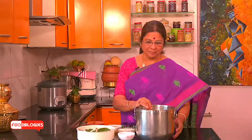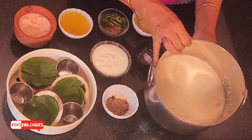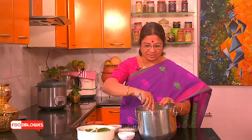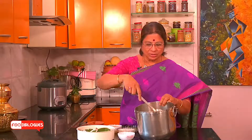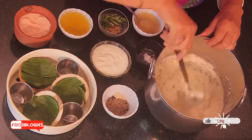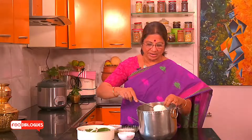Now the batter is ready. I had washed all the ingredients — the dal and the rice — ground them separately into a coarse paste, and then I fermented it for 6 hours. You can see how well the batter has fermented, thanks to the Lactobacillus microbes and other microorganisms which have resulted in this kind of fermentation.